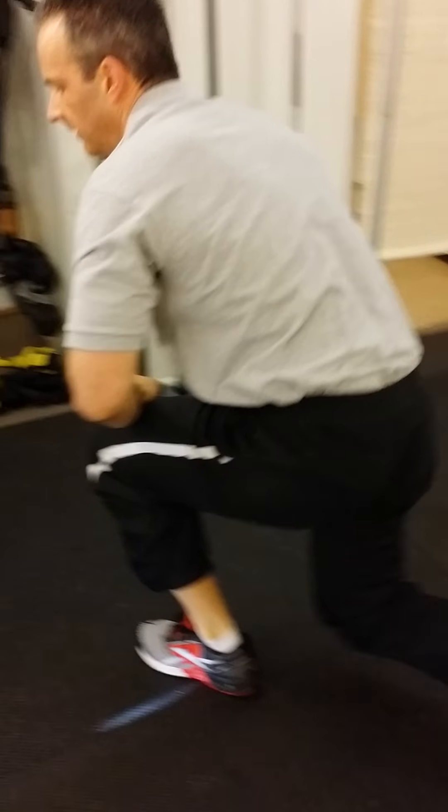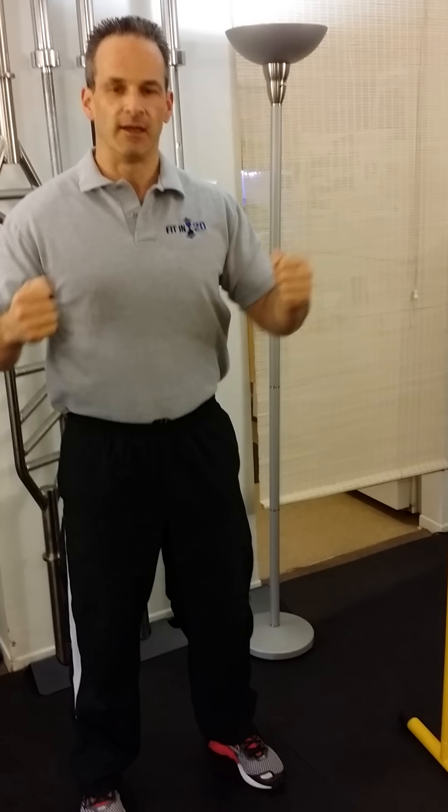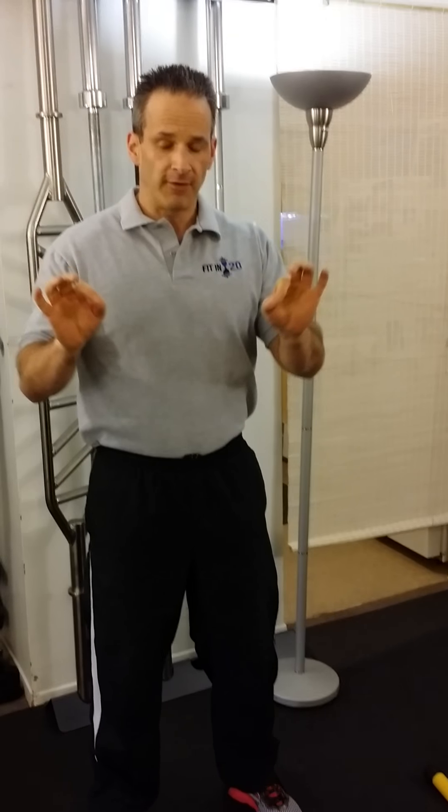The workout is a minute of squats, a minute of push-ups, and a minute of pull-ups — and you vary each exercise based on your individual capability.